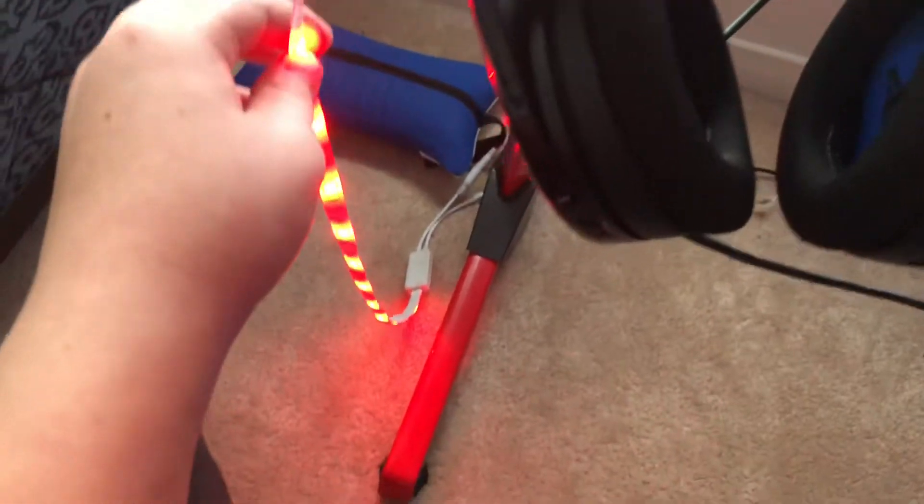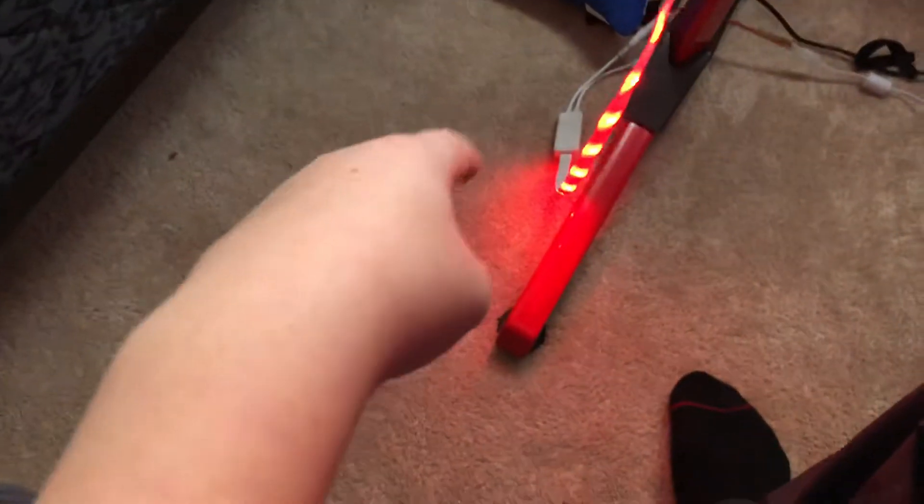Next we're gonna move on to my LED lights. These LED lights I got from Home Depot — Home Depot, if you guys are in Canada. Some of these fell off because they're not sticky enough, but the rest are apparently still up. The ones back here don't work — it only ends here. And that's just a cup holder right here, so if you're wondering, there's a cup holder where I put my drink, but nothing's in there right now.